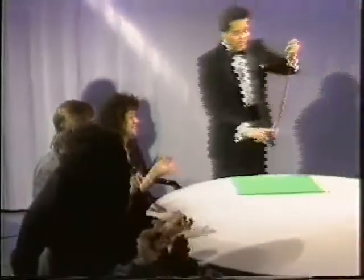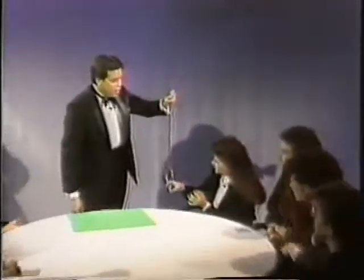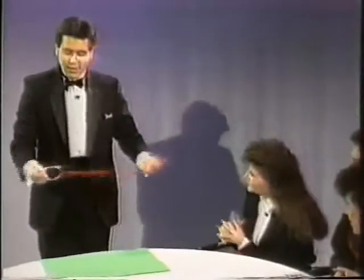It melts right on. Now, Terry, you can see that's not an illusion. That's really on there, am I right? That's on there. Yeah. I know, it's scary.